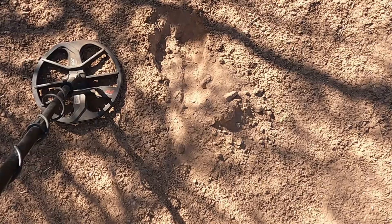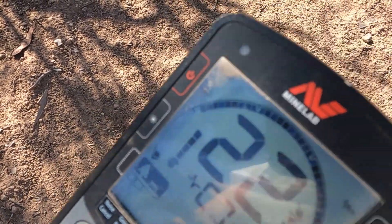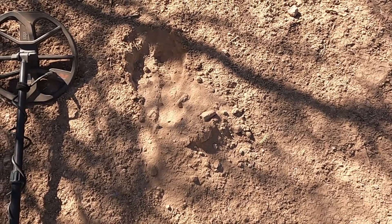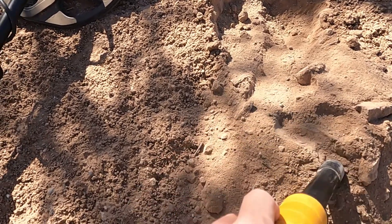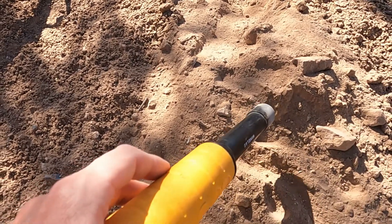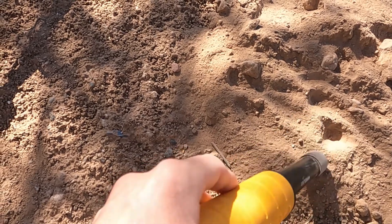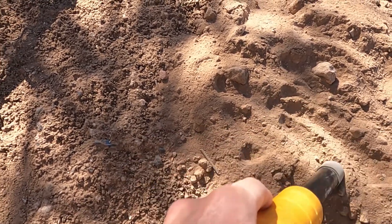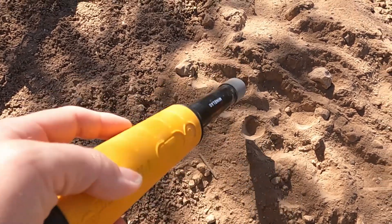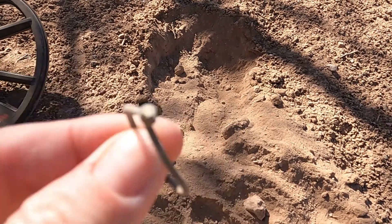First target for today - a penny. I had a signal here that was like a 22-23. I got it out of the hole and it jumped back and forth. Let me turn the camera off so I can use both hands. All right, this is what it was - a piece of trash. On to the next one.